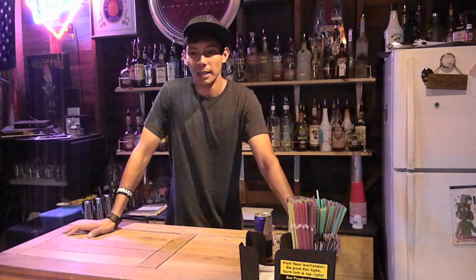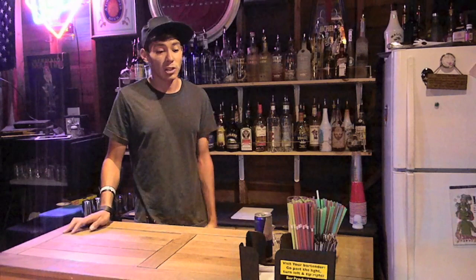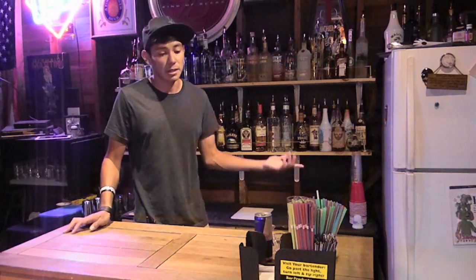I've looked for recipes online for this and it kind of varies because there are different ingredients. But the main one is cherry vodka and Red Bull. So I'm going to make my own version. I've never actually had it but I wanted to try it, so I thought I'd do it on video.